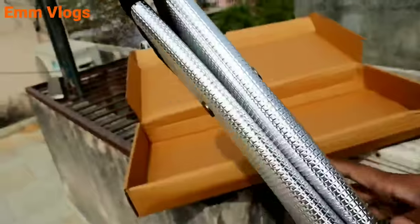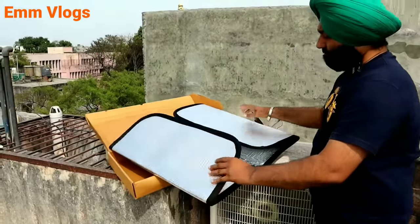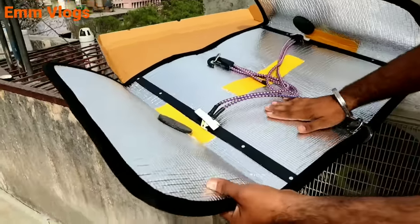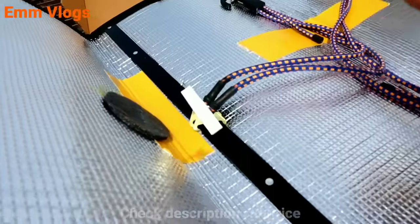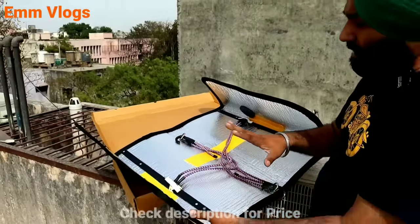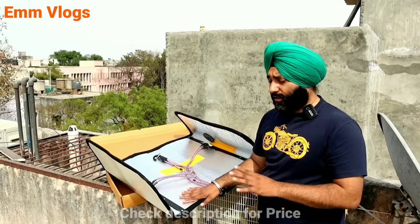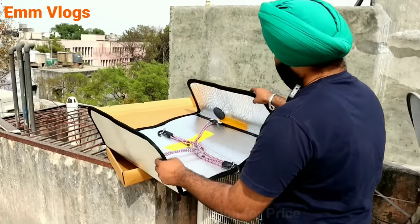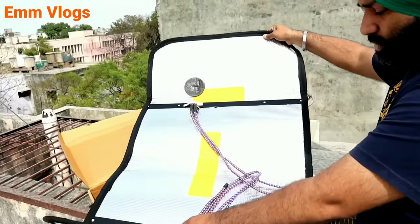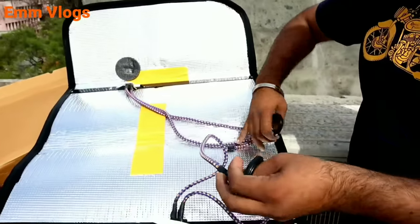This is a very good package — a very premium quality product. On both sides it has a sheet of aluminum. This is for UV protection — it stops the UV rays. This is also for heat resistance. And this is an elastic band that will work to fix it in place.